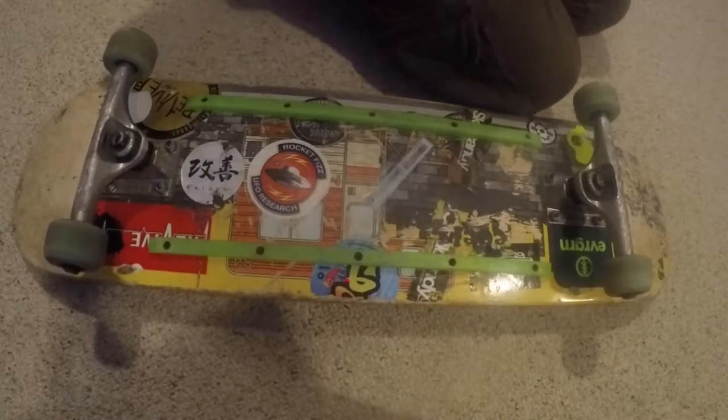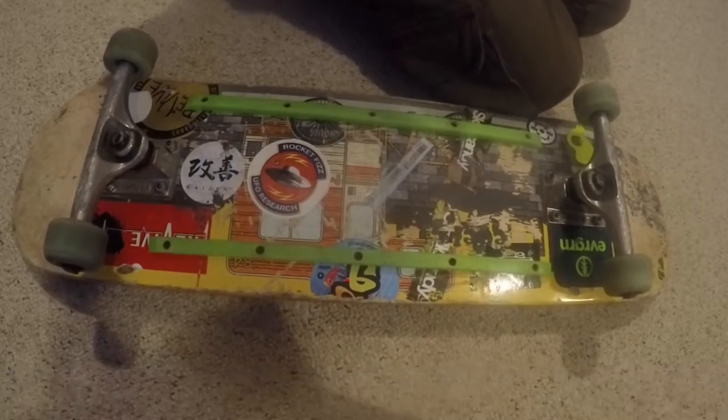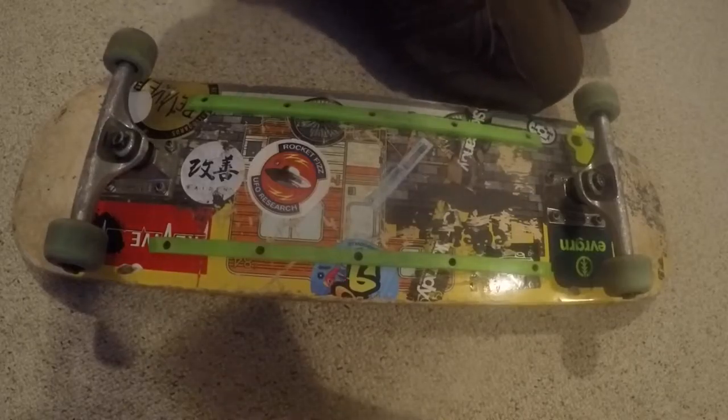I'm doing a review on the Revive Skateboard tool. Zack Walker is behind me, so I'm gonna put things up to say hi. Go check out his channel.